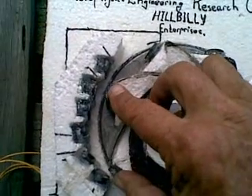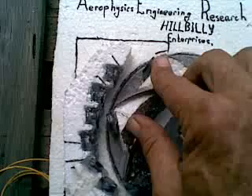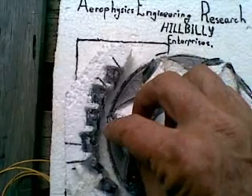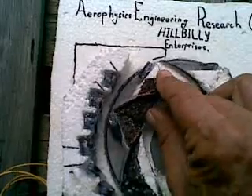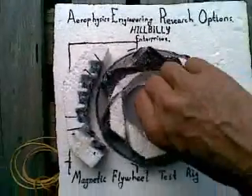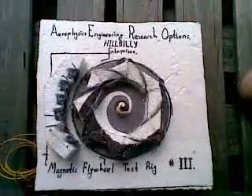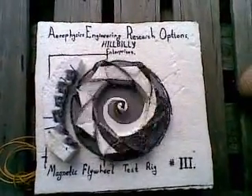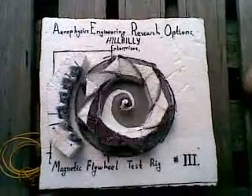I've run into a bit of a problem in that here we have two magnets on the rotor between the stator magnets, and over there we only have one magnet on the rotor between the stationary magnets. So this one suffers from the same problem — it cogs.